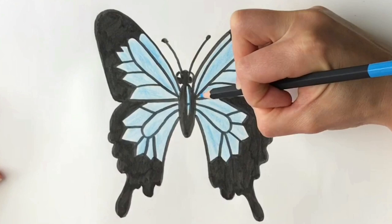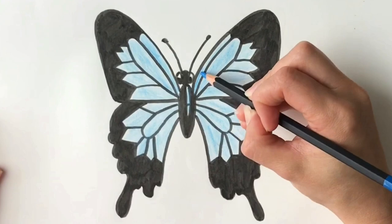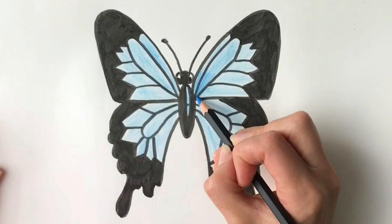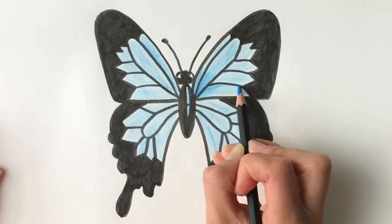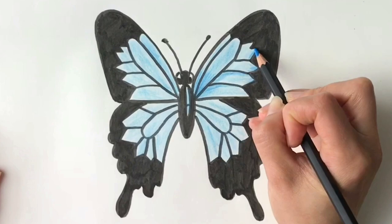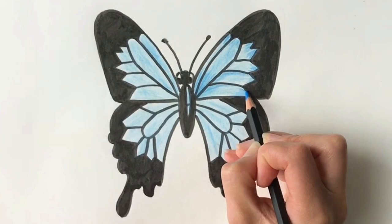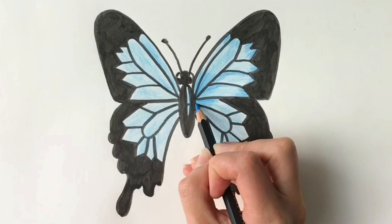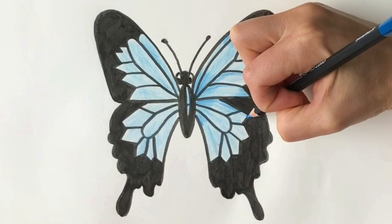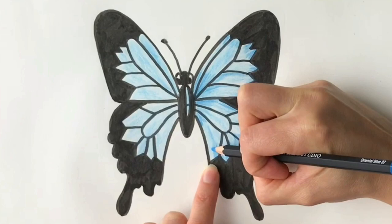So the next part — get your slightly darker shade of blue, and just starting at the middle, I'm just going to shade in a little bit of blue just here. Starting from the centre, just follow the lines round. Don't colour it all in; you just want to follow the lines. Do a little bit here, the same here, and the same here. So basically we're leaving the centre part in the lighter shade of blue and going round the edges in the darker shade of blue. It's quite good because you can just colour over all the black, so it makes it a little bit easier.